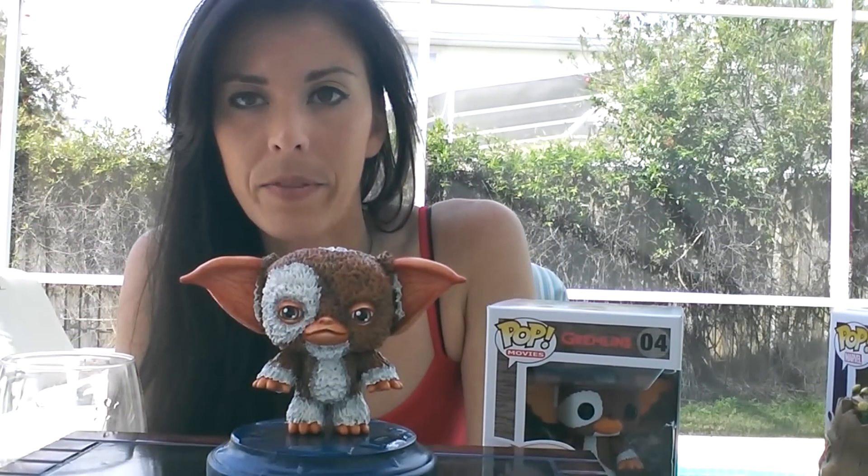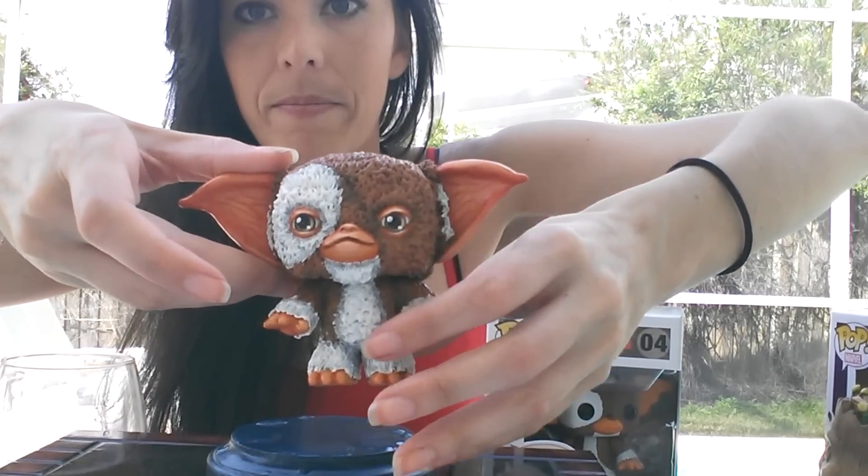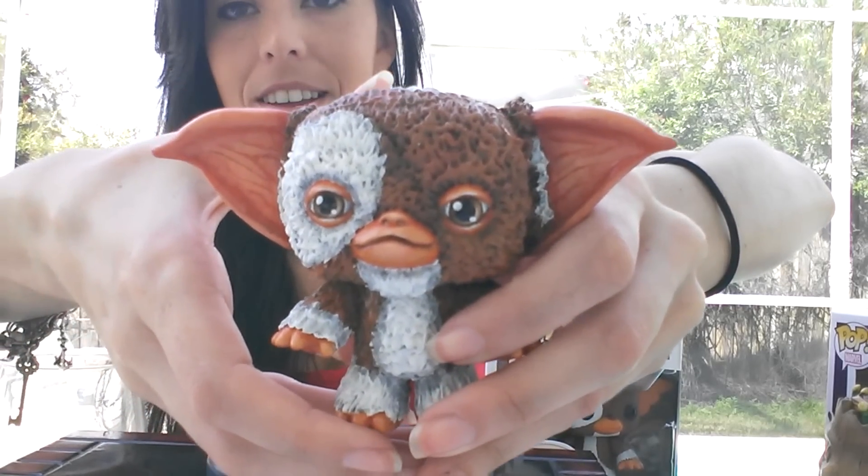Hi, today I want to show you guys this Gizmo Funko Pop — a custom Funko Pop that I did. I'll bring him a little closer so you can see him. There he is.